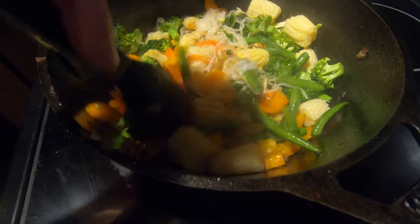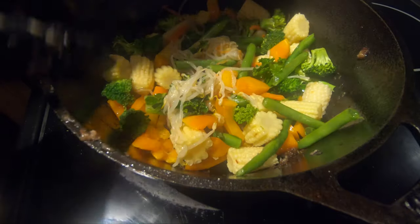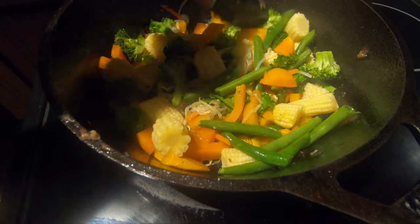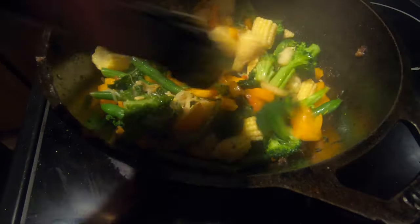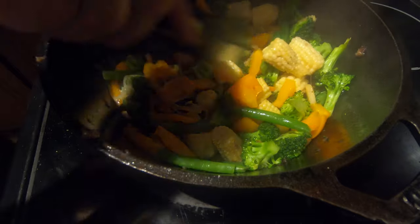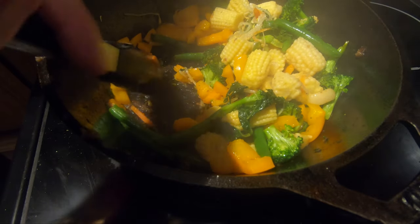I'm going to stir that up — just want to cook this for just a few minutes. About four to six cups of vegetables; I'm closer to the six side because I like a lot of vegetables. After about three to five minutes, check them. You want them to keep a little bit of a crunchy taste — you don't want to cook them too long. You can see the veggies have cleaned up a little sticking from earlier.